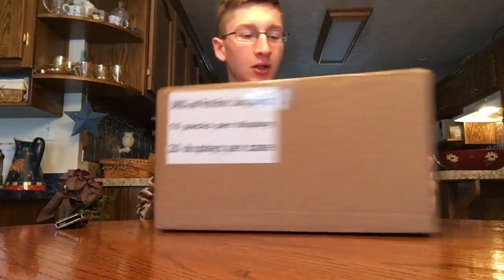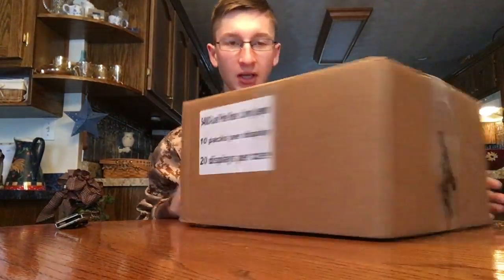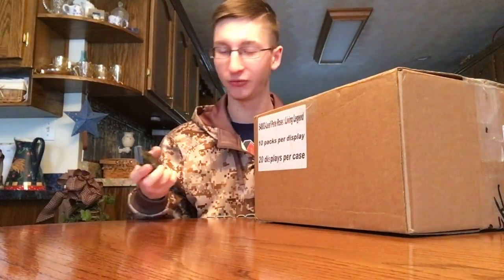Hey guys, this is Elvis Covers with Moore back today with a brand new baseball card video. Today I have a mail day from Blowout Cards. I'm going to be opening this and showing what I have. So let's rip right into it.